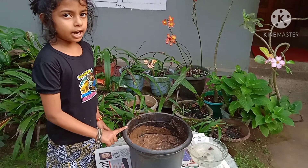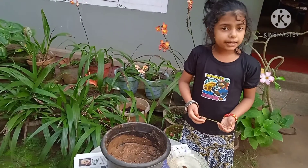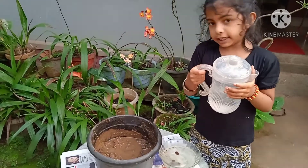Let's get started in the middle of this tree — mix it. Now we'll mix this and mix it.